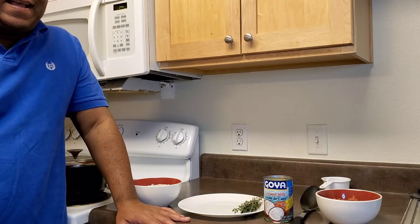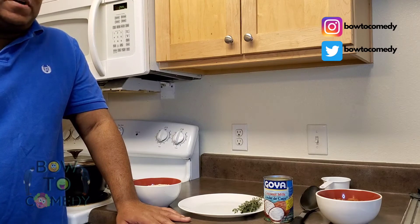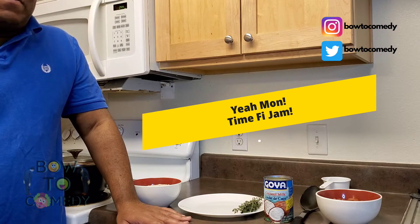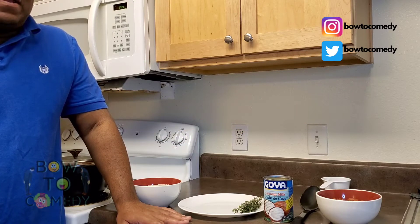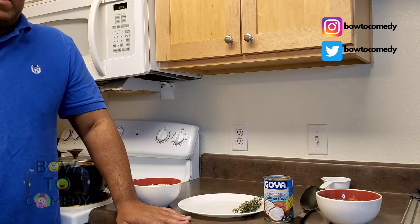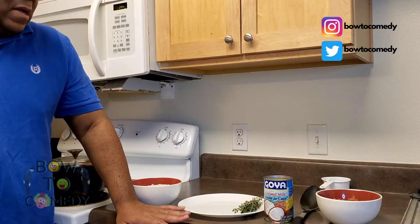Welcome back to my kitchen. If you remember from the last video, we did some Jamaican fish curry and that came out really good with the Jamaican rice and peas. I got a lot of requests - they wanted to see a little bit more in depth how I actually prepared the rice and peas, because many people really liked the coconut and the stickiness of the coconut from what they could see in the video.